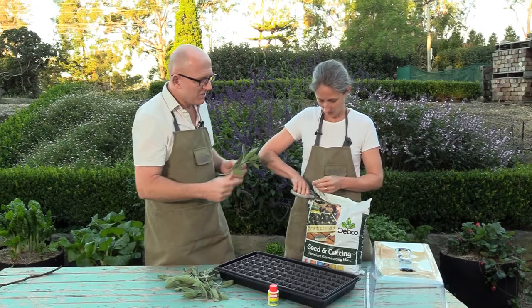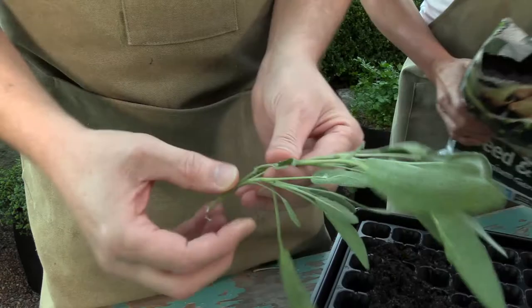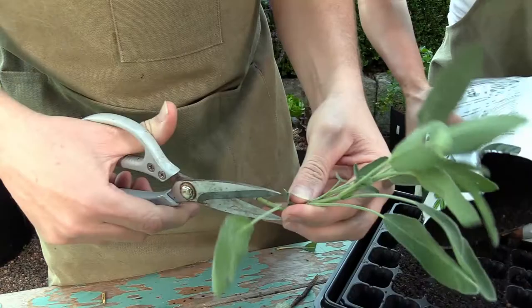Now what we need to do — bring the camera in closer — this is our cutting we've taken off the sage plant, and we're going to take off these side leaves. I'm going to use the scissors to do this. These are kitchen herb scissors, great for this type of work. So we're going to take all these shoots off the side.